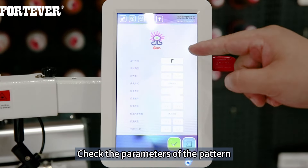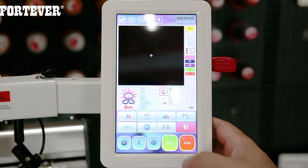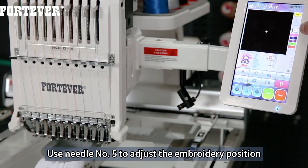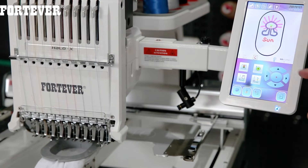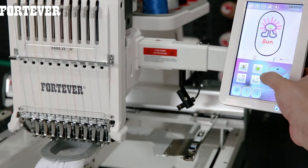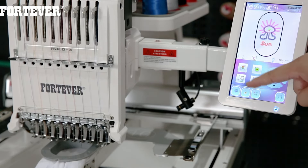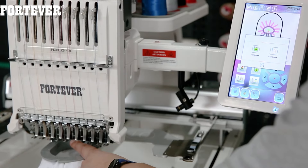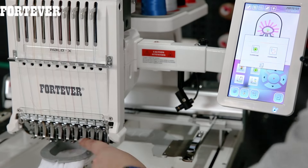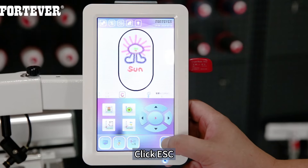Check the parameters of the pattern. Click OK. The screen shows that needle number 5 is in standby — use needle number 5 to adjust the embroidery position. Click this button; these 4 buttons can adjust the position. This is the frame moving button. Check that needle number 5 is inside the frame. Click ESC.